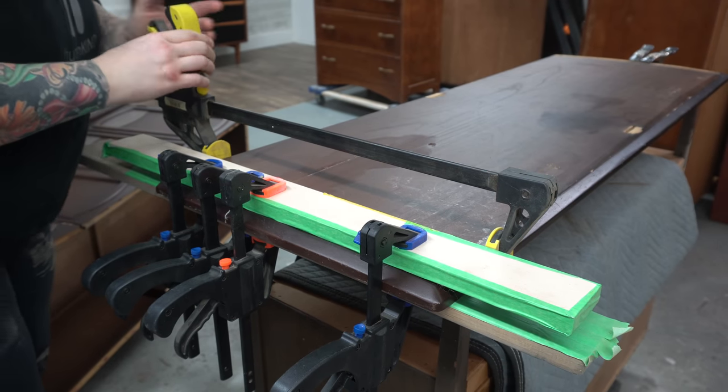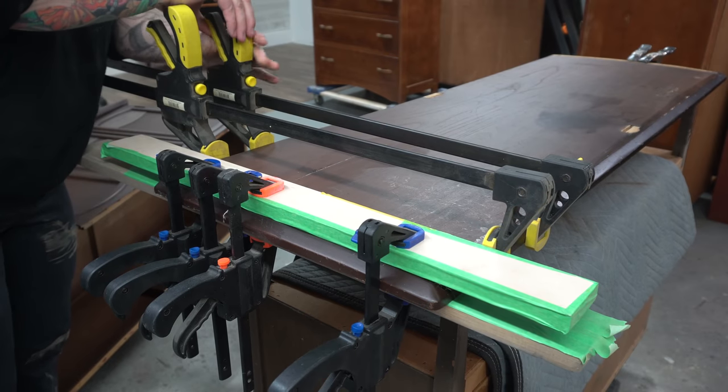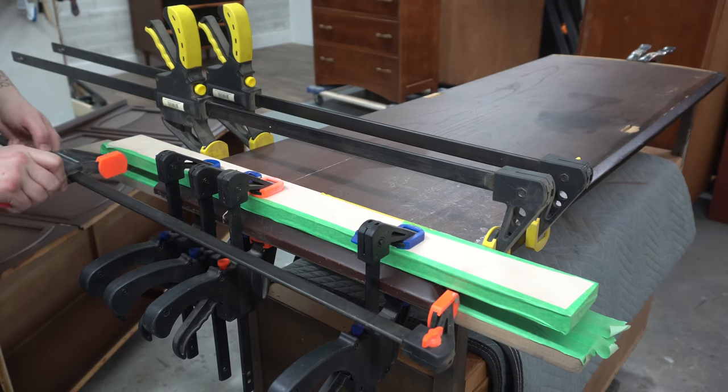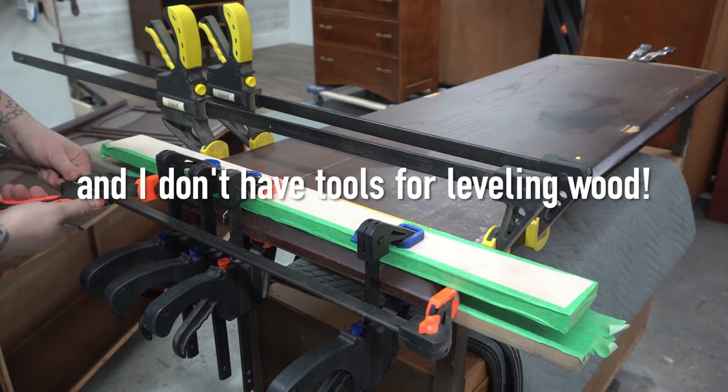When you have big boards like this that are completely warped, there's usually not a whole lot you can do about it — it just sort of is what it is, unless you want to take the time to replace it or try to plane it down and flatten it. It's a lot of work, and in this case it's not really worth my time, so I'm just trying to make the best of what I have here.